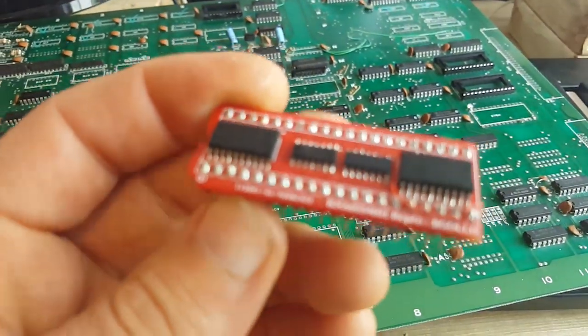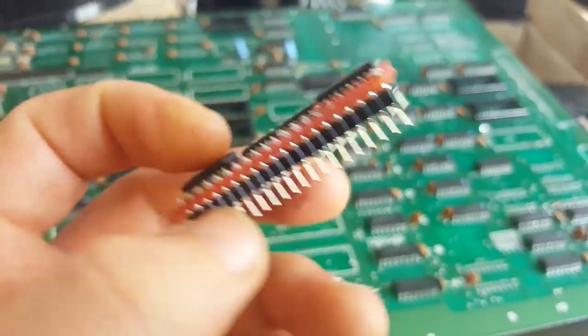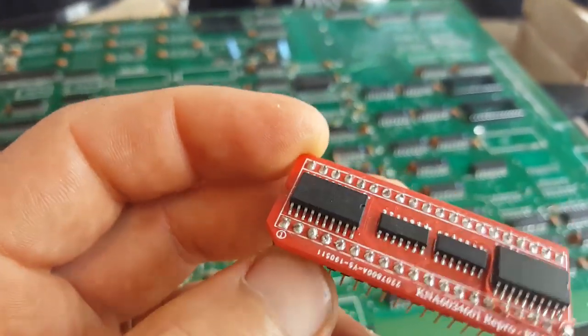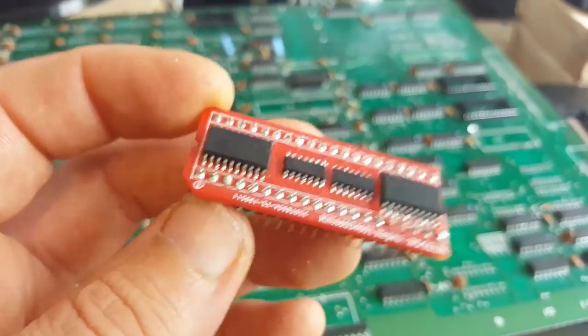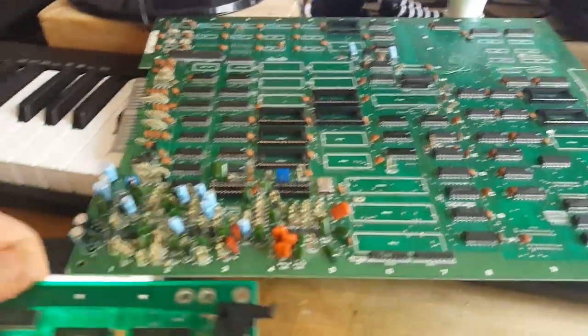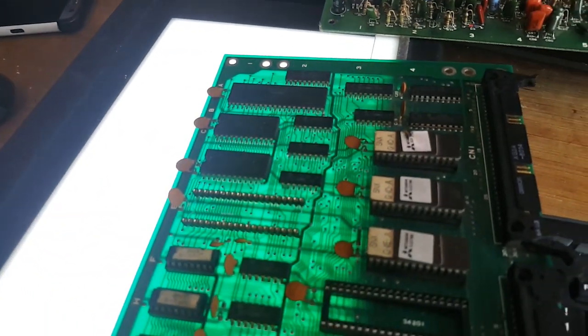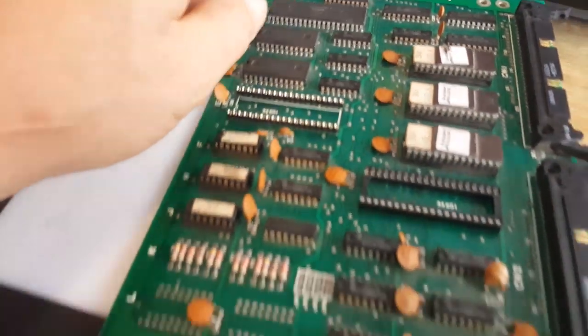It's more tedious than complicated though, and it's worth it because those customs aren't available anymore and it's good to have repros. The next step here is to make a repro of this guy, which might be available by the time you see this video. I've got this one done, this one done, and this one done.